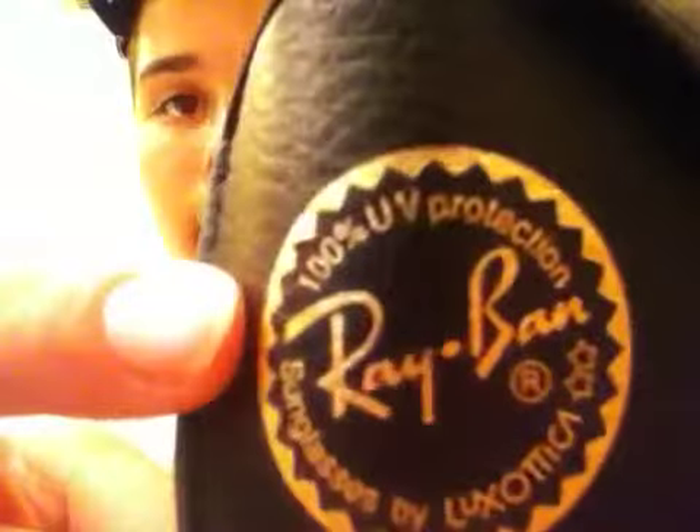It comes in this hard leather case — you can see the Ray-Ban label right there, so you know it's legit. You can see the detail of the leather, and it says '100% UV protection' right there. That's really good for driving or whatever you do, especially if you live in Miami where it's always hot and you need something to keep the sun out of your eyes.